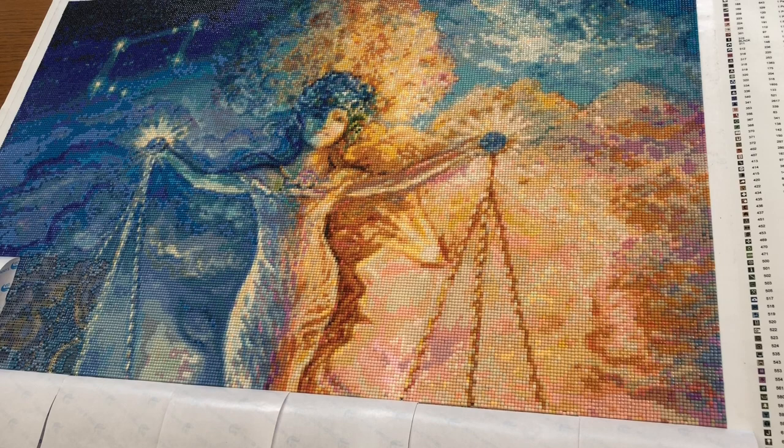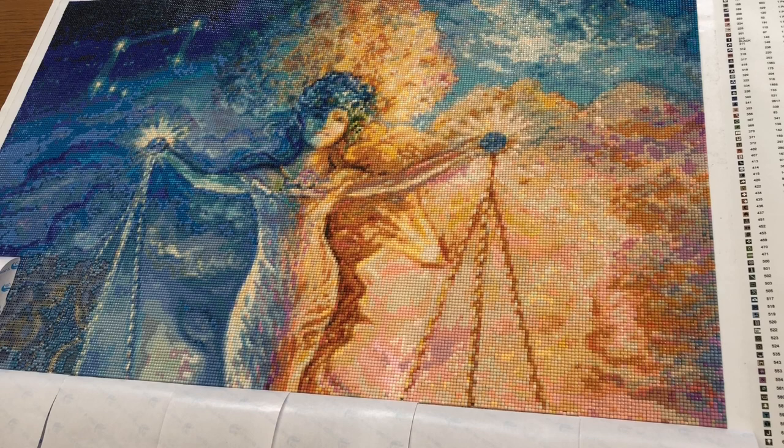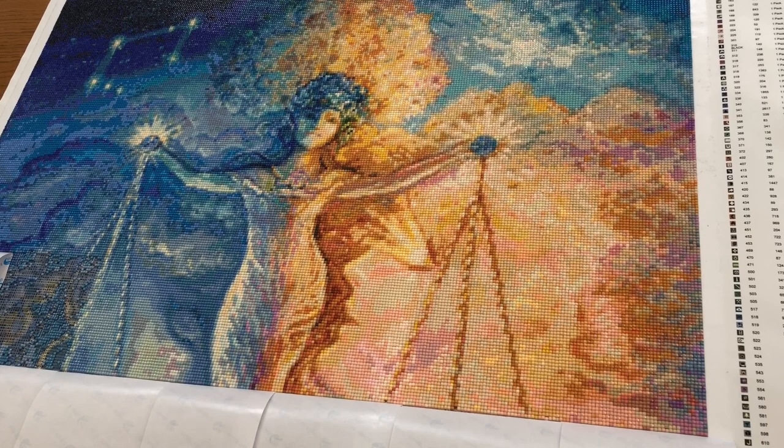So we are getting down to the scales and this is the little bit that I'm a bit worried about, because I did a smaller Libra picture - I think it was 50 by 40 - and although I really like it, the animals on the scales weren't very clear. So as I get down I'm just going to push my chart up a bit to see how far off we are on the scales.